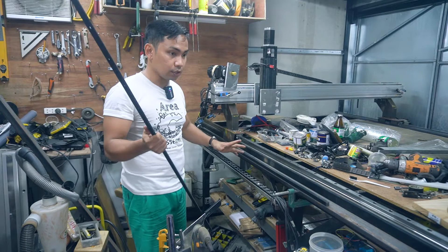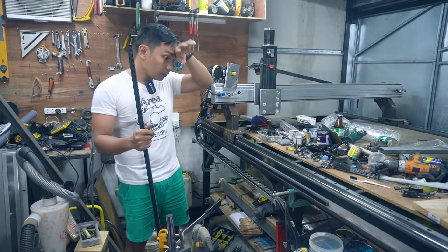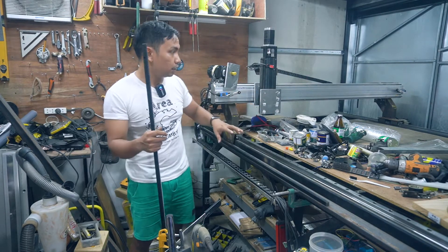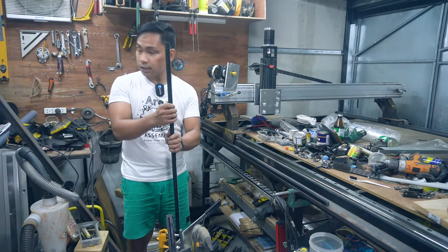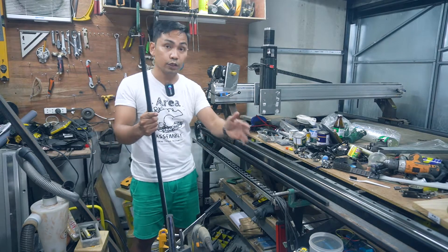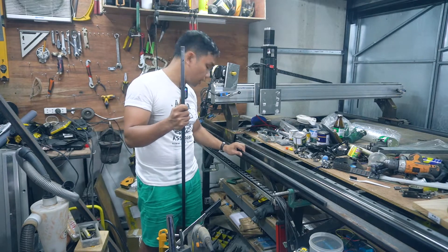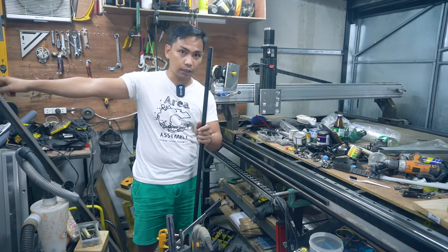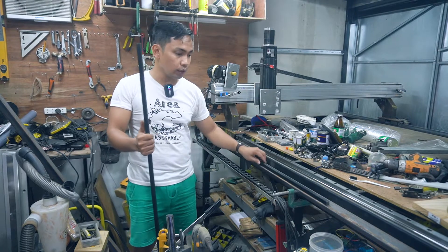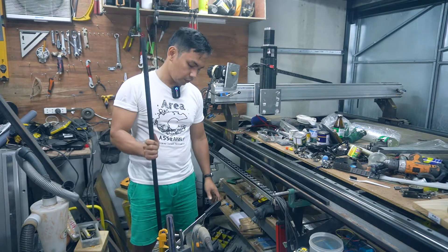I purchased the rack through AliExpress, and I also have a separate video covering the planetary gear I'm going to use for the y-axis. I purchased four racks because the y-axis is 2.7 meters and the maximum capacity per rack is 1.5 meters. I'm going to combine two of them, cutting to make the total length 2.5 meters — so 1.5 meters plus one additional meter on this side.